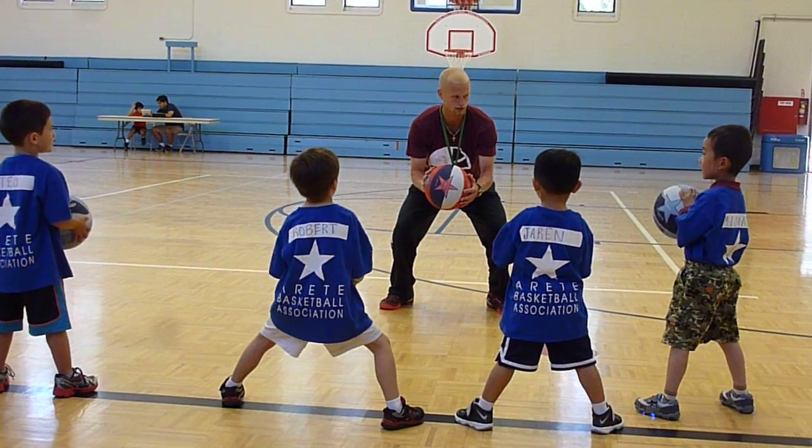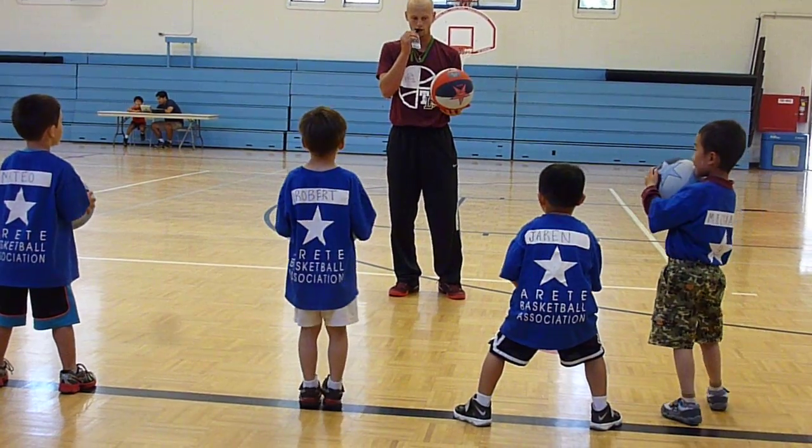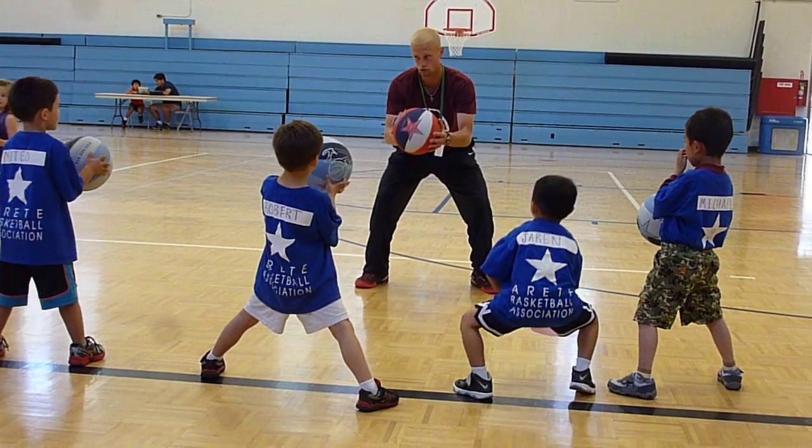All right, we should all do it just like this. Very nice, let's try it again. Here we go, my whistle — every time you hear my whistle. Very nice, remember to hold your ball tight so it doesn't fall out, don't dribble.